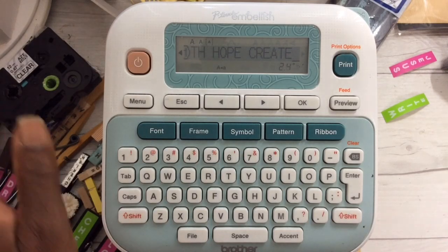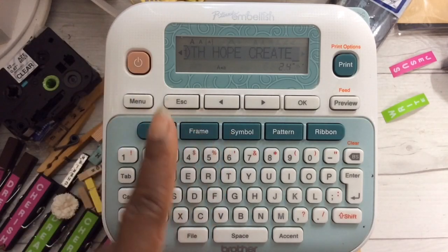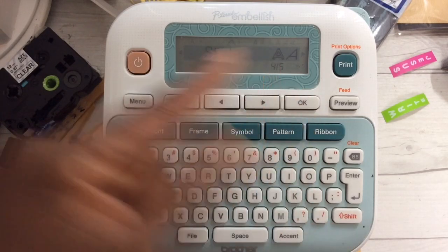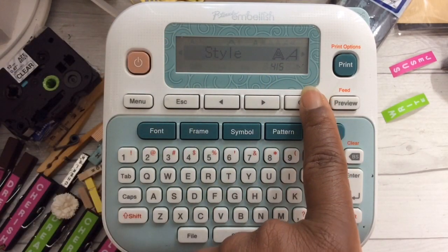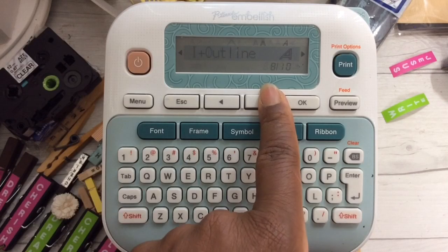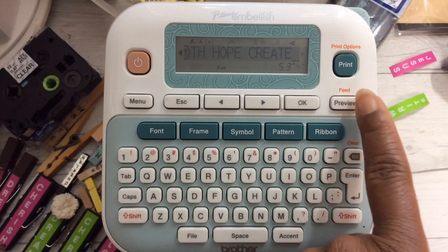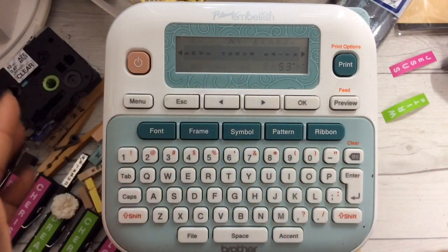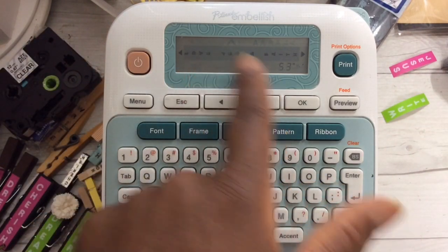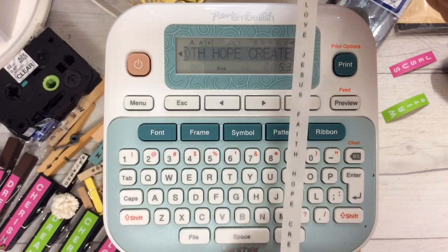Actually, we can't print yet — not if you want to create vertical labels, which is what I want to do here. Select font, use your arrow keys until you see 'style,' and select OK. Use your arrow keys until you see 'vertical' and select OK. You could use the preview button. I can see that my words are small and it's going to print vertical. Here you see my customized words.